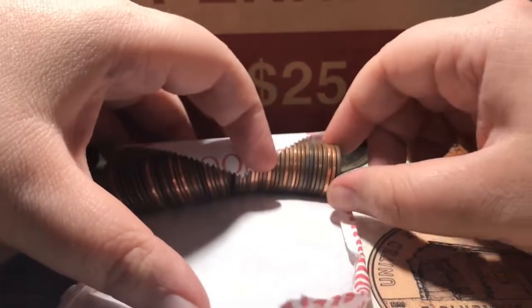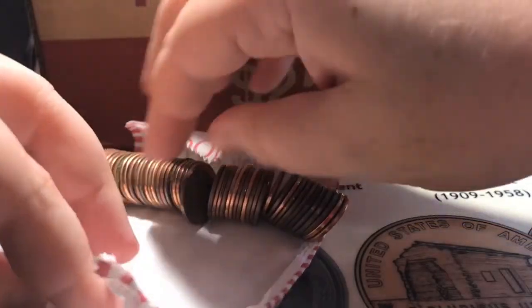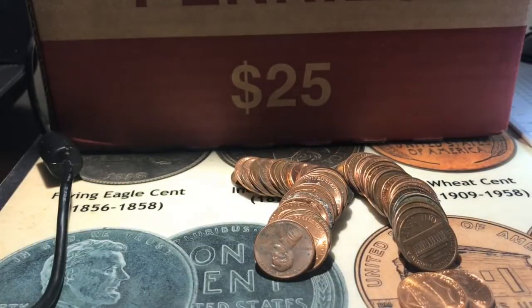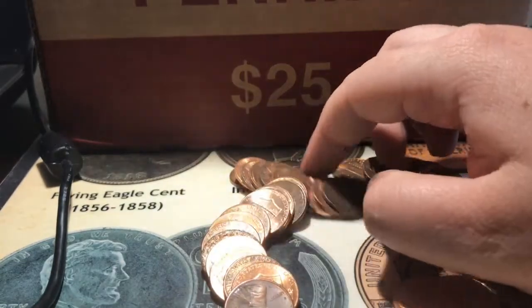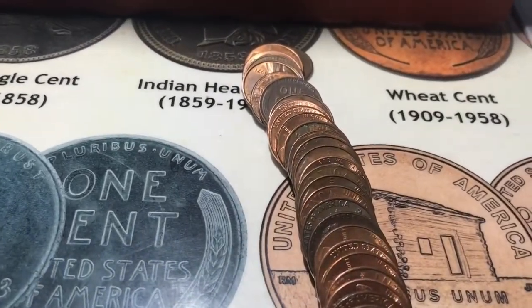So here's the ender — 1942 — and there's the reverse. Let's see if there is anything else in here. Well, I don't see anything else so I'll keep going.